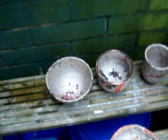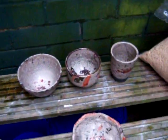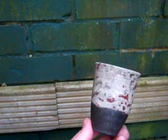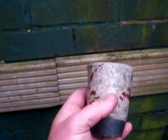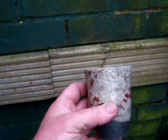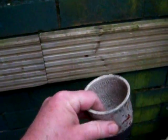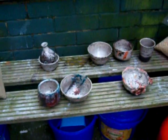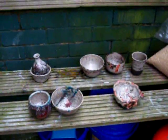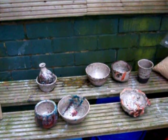Another couple of pieces there — not that pretty. This one here is my wife's one and only attempt at throwing on a wheel. She threw this one piece and then gave up. It's quite nice, actually — first attempt. So there we are. Mixed results, but always enjoyable.